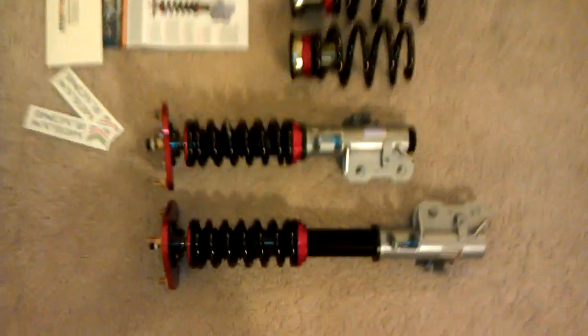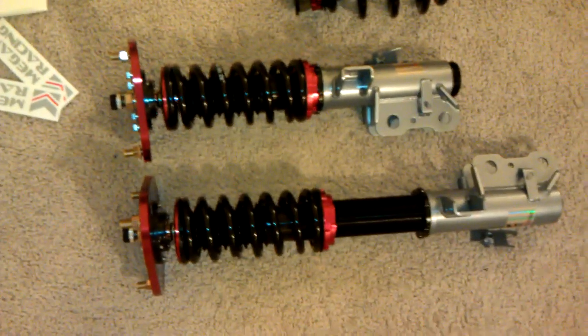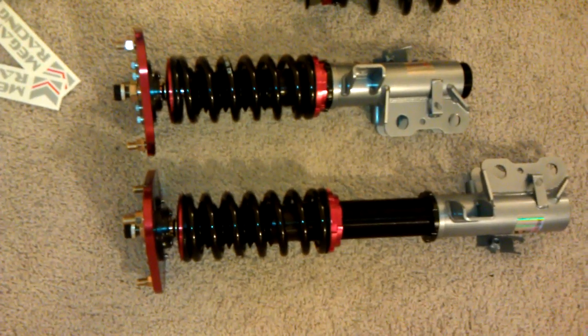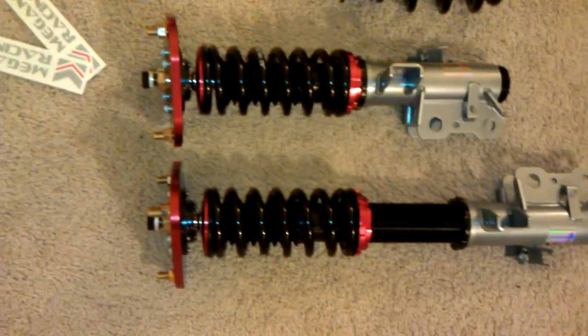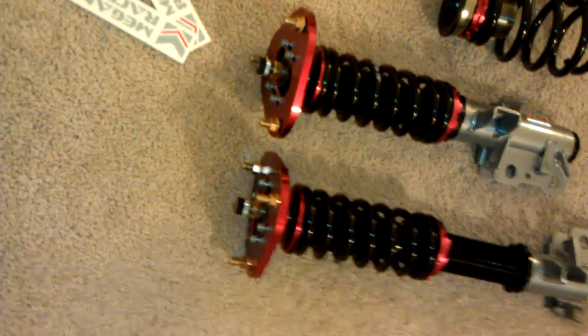As you can see, it comes with two front coilovers and the spring already preloaded, so you don't have to screw anything in or compress it. In the front here it's fully adjustable — you can adjust the damping, and it has a pillow ball mount so you can adjust the camber.